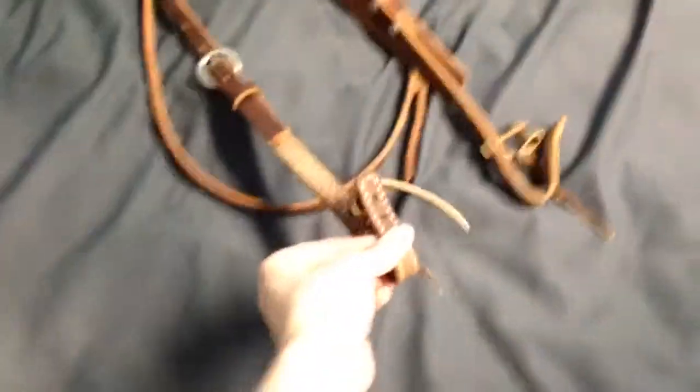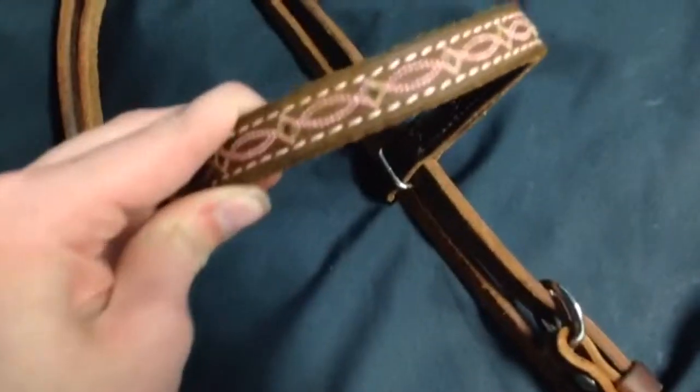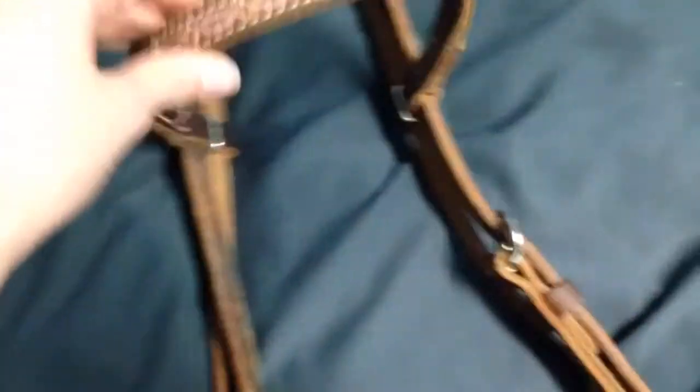This is my bridle I got back in May. It was about $50. It's the Weaver pink boot stitching — it's really pretty. It's a little worn. It fits on another bridle at the farm, but it works for now.